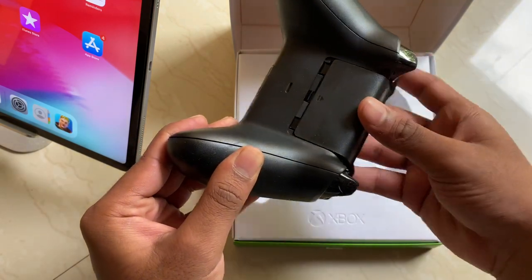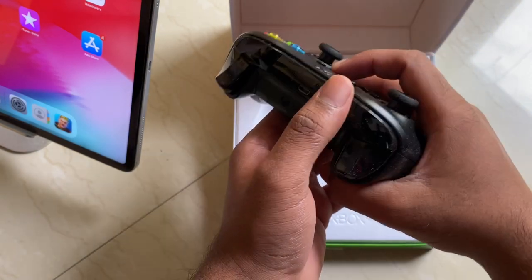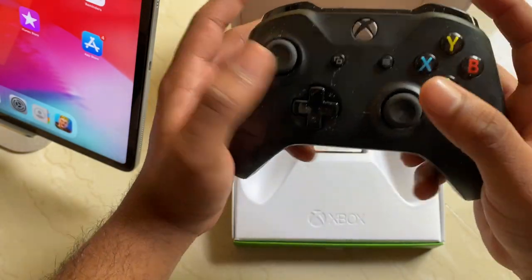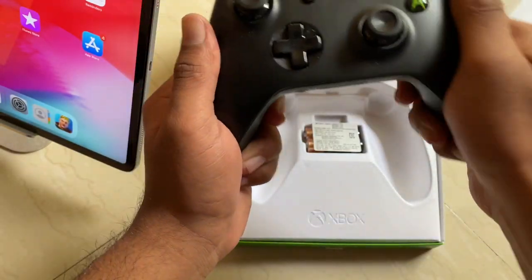You get some batteries because you cannot charge this — you need batteries to play. Here's the battery compartment, and it has some ports. You see this button — you need to hold it for three seconds to connect it. And here's the actual power button to turn on the Xbox wireless controller.